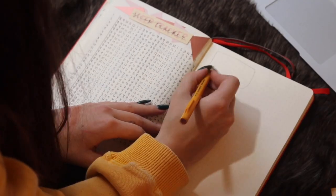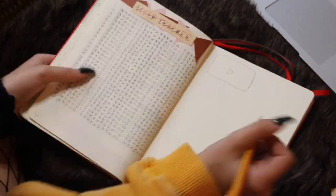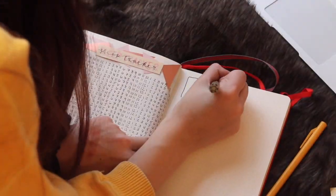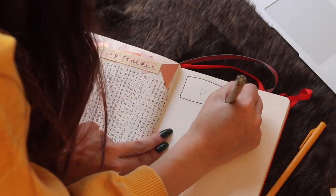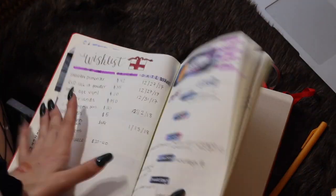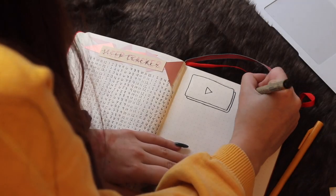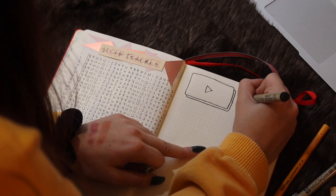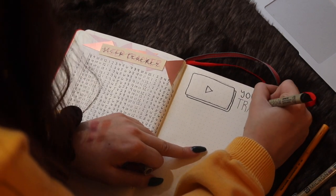On the next page I did my YouTube tracker. I highly recommend this if you have a YouTube channel, or an Instagram, or an Etsy, or something. I just feel like it's really helpful — especially you can see how far you've grown through the month with the sub tracker. You can also write down your ideas for videos, or products, or tutorials, or whatever you're doing. You can totally customize it. I really like this and I tend to use it.